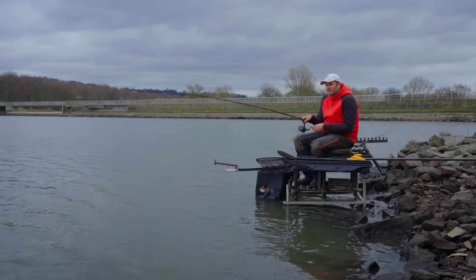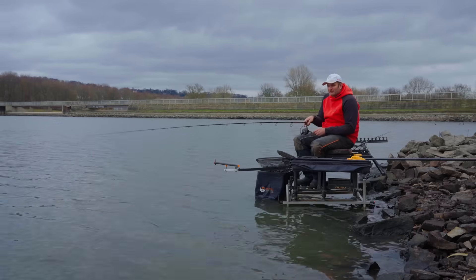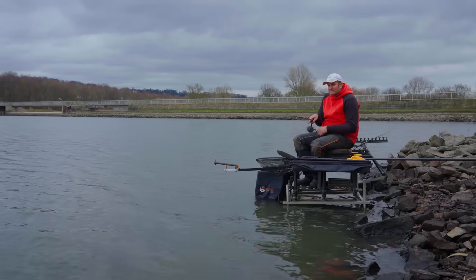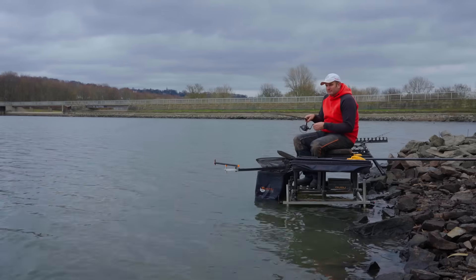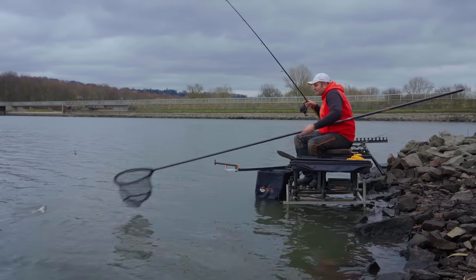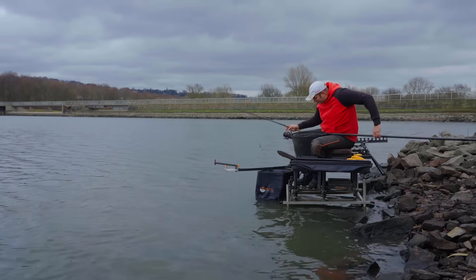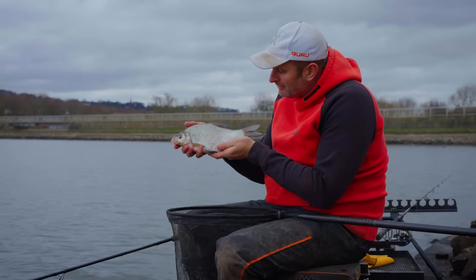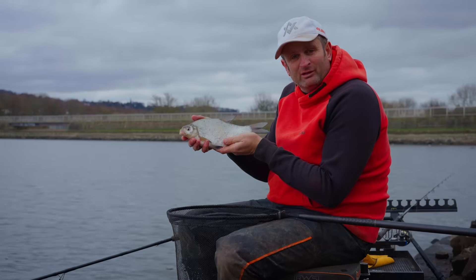Well, unbelievably, after me just saying I didn't expect a quick bite, literally 10 seconds after stopping filming it pulled a lovely slow bite. It's not a big fish, but it is a fish — either a big roach or an 8 to 12 ounce skimmer if I was guessing. It's a bit closer in than I thought — it's a nice skimmer, a bit bigger than I said as well, probably getting on for a pound. Great start. What I'm going to do is see if it was a fluke — see if we can get one more, then I'll talk you through my setup.